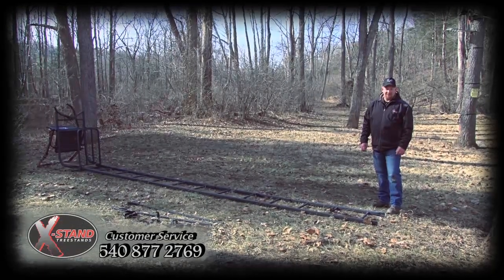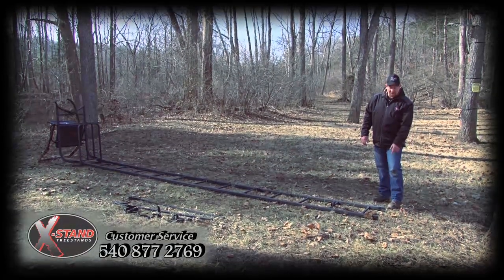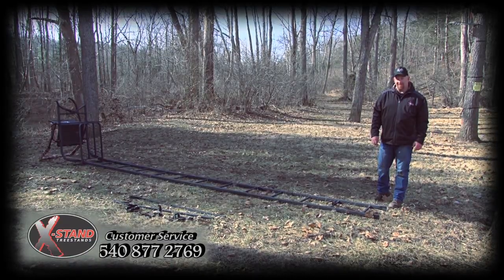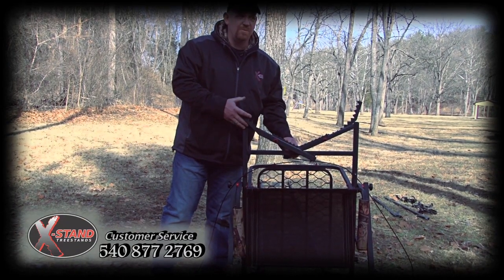We're now ready, with the help of some buddies, to stand our new X-Stand Ladder Stand up. Note: start with the bottom of your ladder section approximately three feet from the tree that you're intending to put your stand into. Once again, making sure that our jaw system is in the open position.